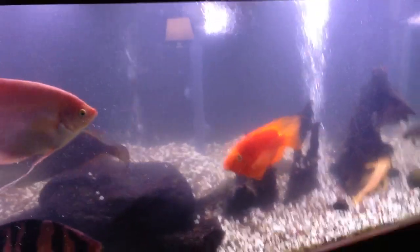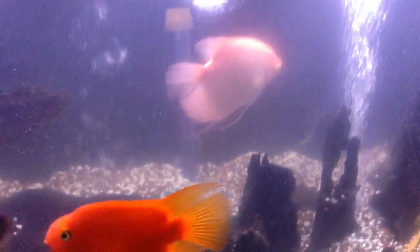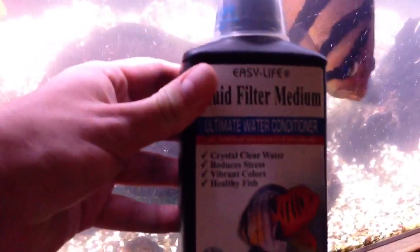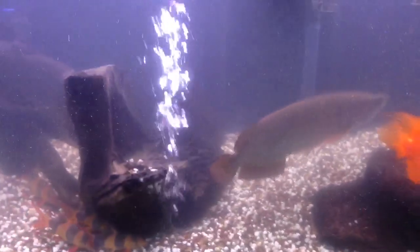Hey guys, Brian here again. Just got done cleaning the 125 and it is all cloudy. But that's good because I just dosed it with Easy Life Fluid Filter Medium. I do this maybe once a month after I clean my tanks.